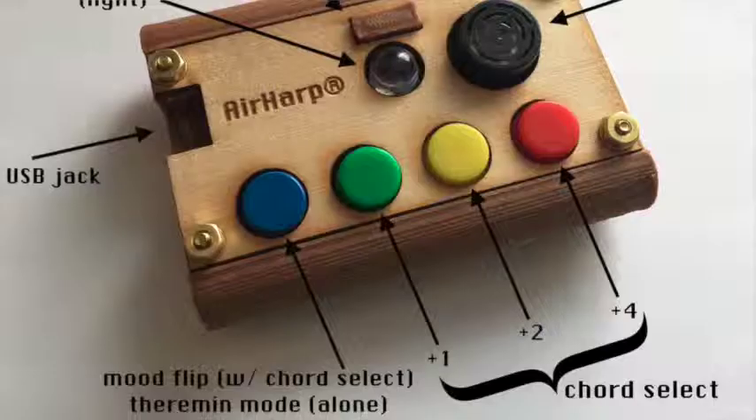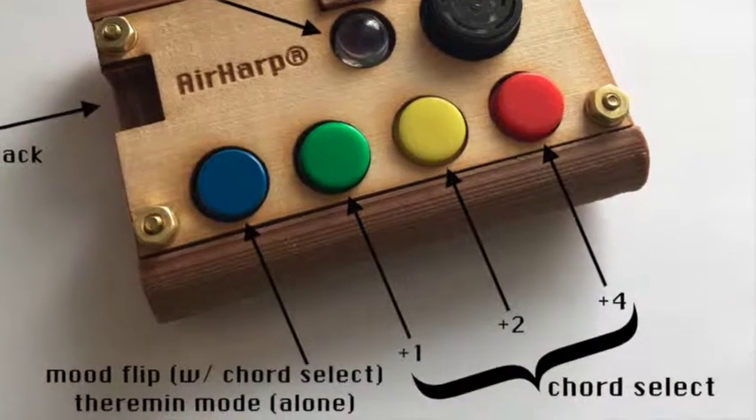So this is the layout of the Airharp Pico. These four rainbow-colored buttons down on the bottom here — these are your chord select buttons. So you hold the thing in your hand like this, and you just press these four buttons. And those select what chord you want to play, and then you just throw them in the air.